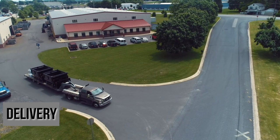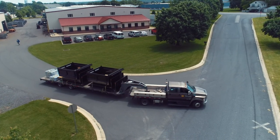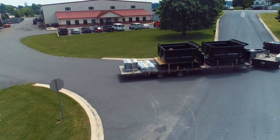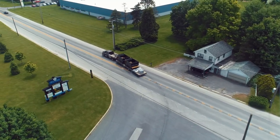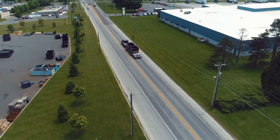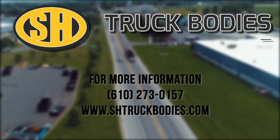Every time I see a load of truck bodies going out our driveway, I really enjoy the sight of knowing that we produced a good quality load of truck bodies again, that hopefully somebody will get many years of service out of. I think about all the hard work that gets put into it and the people that are behind it helping out with all this.